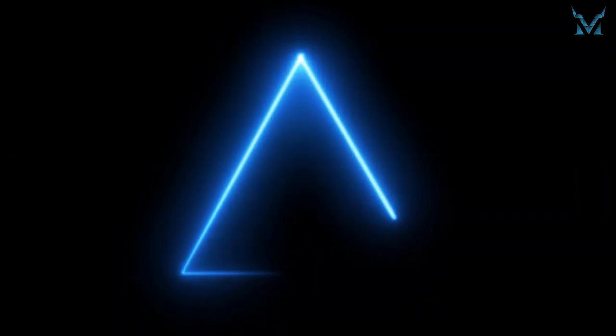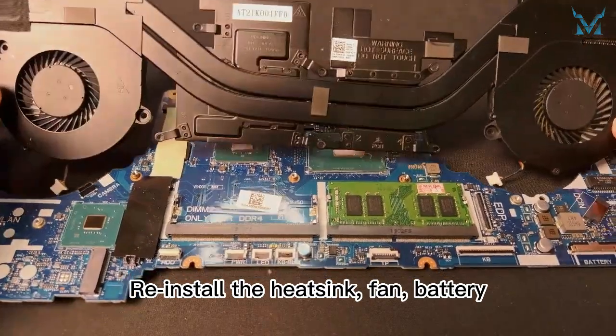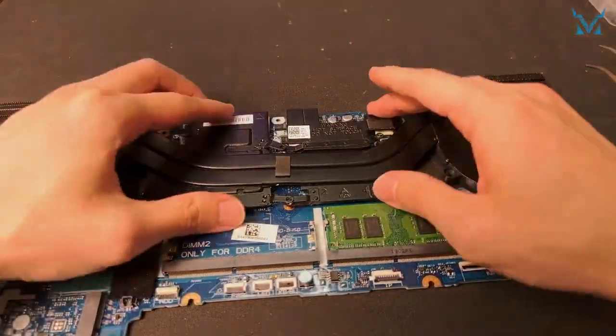Step 6: Reassemble your laptop. Reinstall the heat sink, fan, battery, and case in reverse order. Then the job is done.